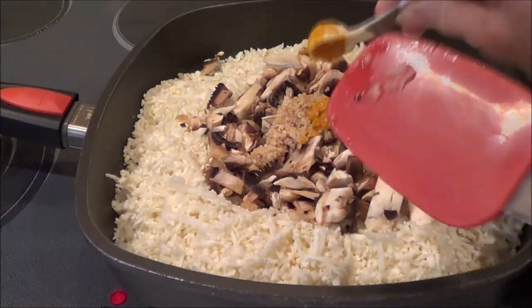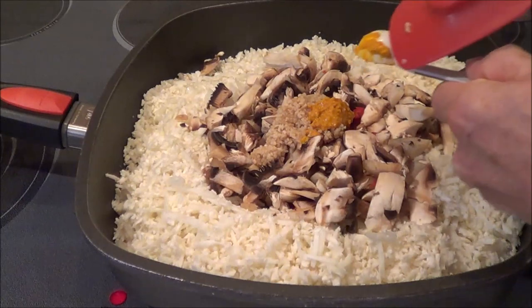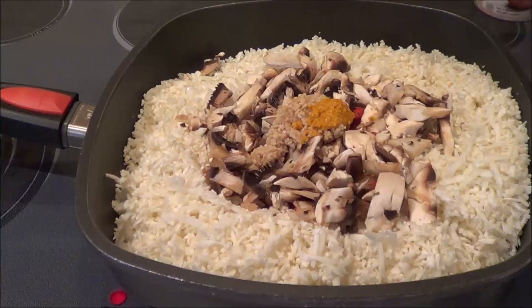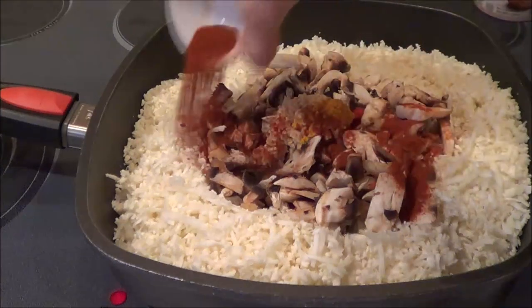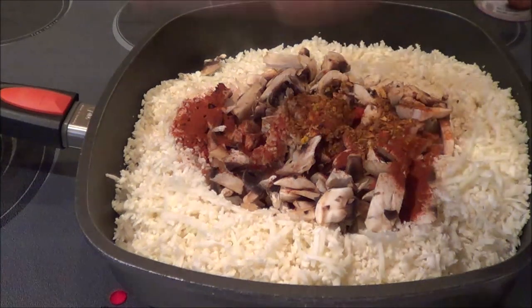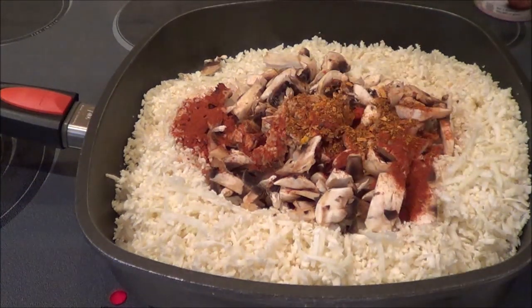We're going to put that in there. Now let's add in a teaspoon of paprika, and then a teaspoon of Cajun spice — I love Cajun spice. And I'm going to put a teaspoon of herbamere in.